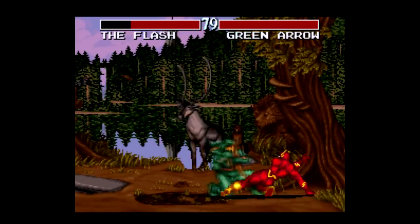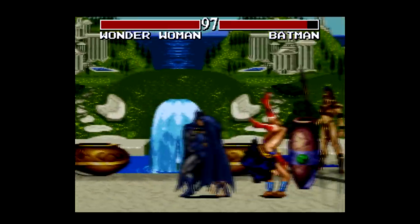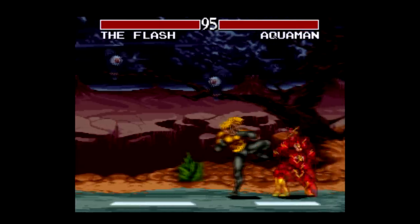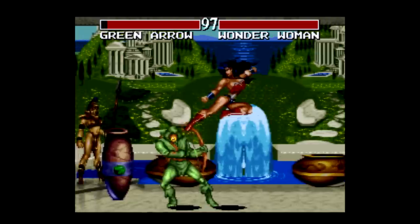There's nothing new or anything spectacularly original here, and there doesn't really need to be. To this day, the appeal of this one is pretty simple: Do you like Superman, Batman, Wonder Woman, Aquaman, Green Arrow, and The Flash? And do you like fighting games? Then you'll probably dig this one.